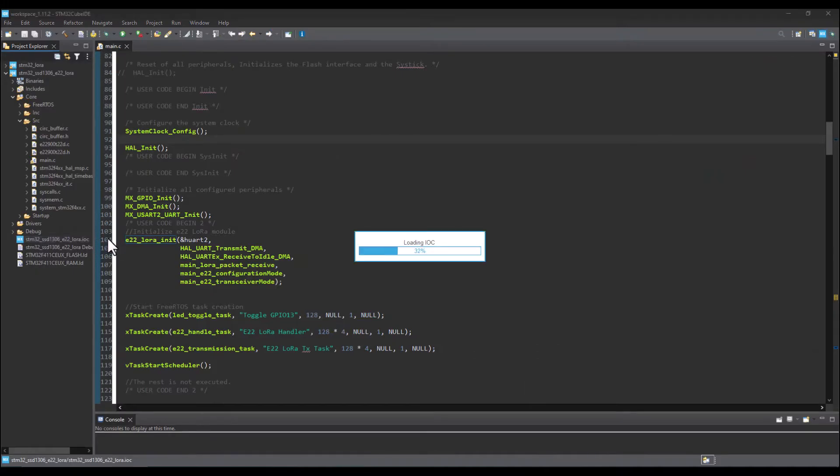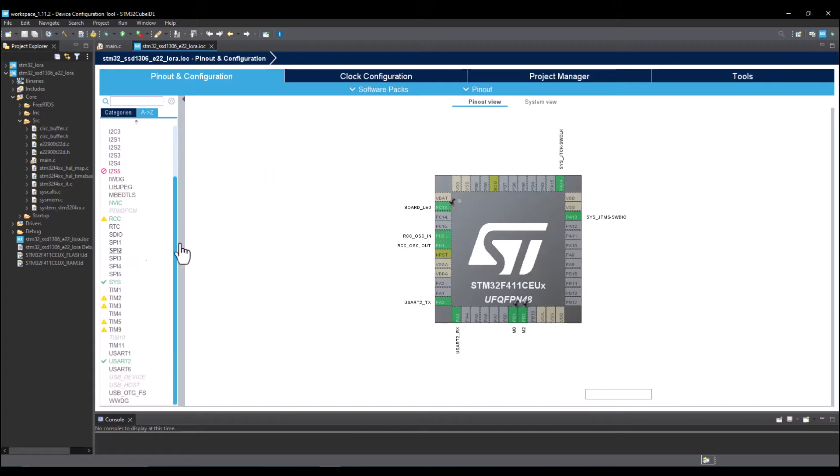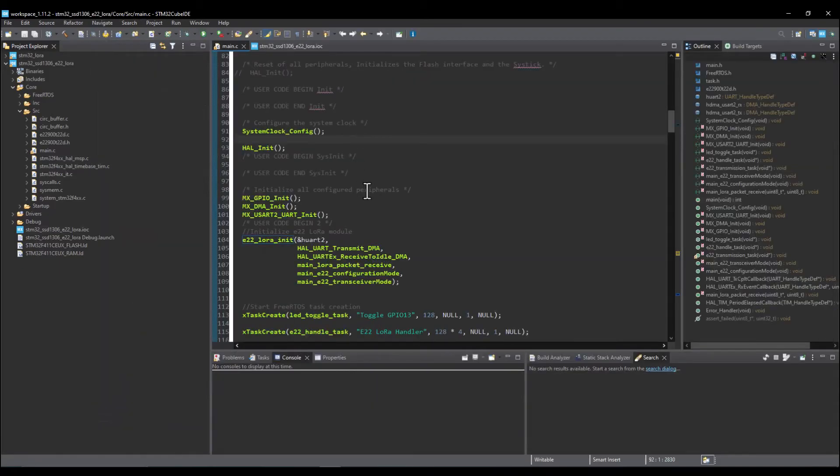Looking at the activated peripherals in CubeIDE: I have the single wire peripheral activated for debug, two GPIO pins to select the operation mode of the LoRa module, UART TX and RX pins, the clock, and the onboard LED GPIO pin. For the clock configuration, I'm using the high speed external clock source at the maximum system clock of 100 MHz.